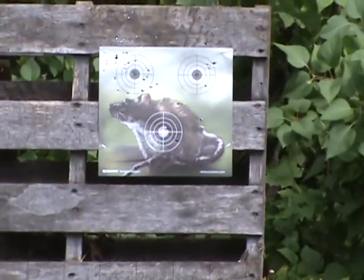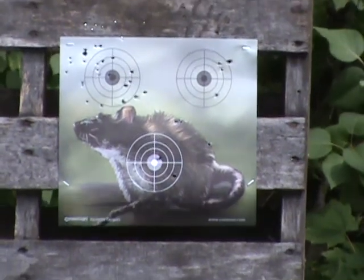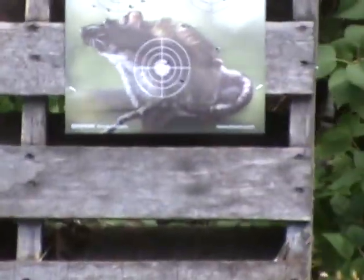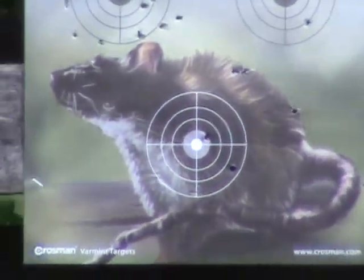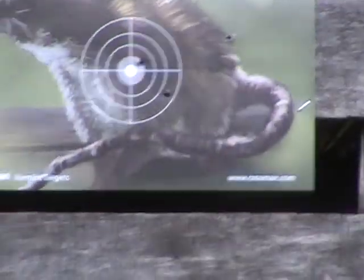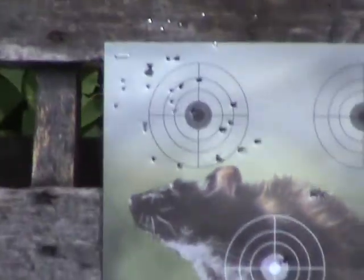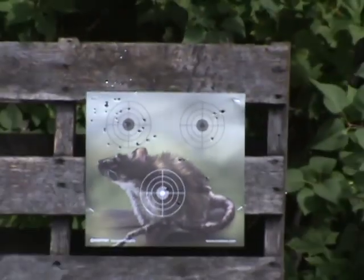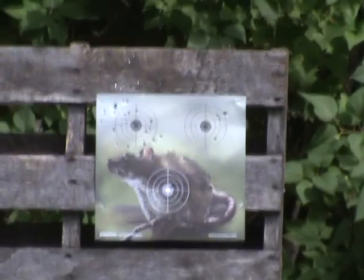Thanks for watching, I hope you enjoyed. Look at that — I even got a few down there. I wasn't even shooting at it and I got a bullseye down there. That was all over the place — with a spread of like five and a half, probably about twelve inches. You might have five and a half, six inches there, maybe eight. Not too bad, very tolerable.